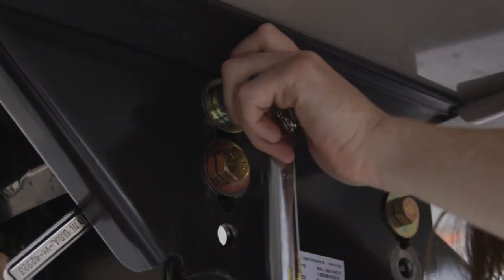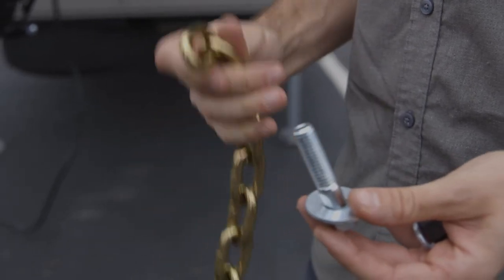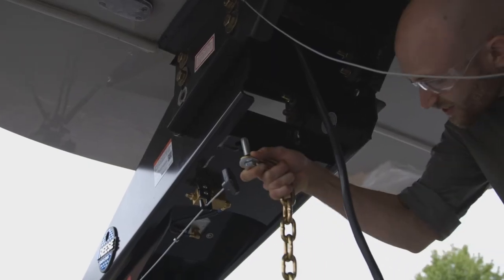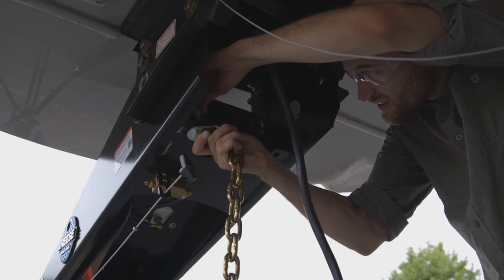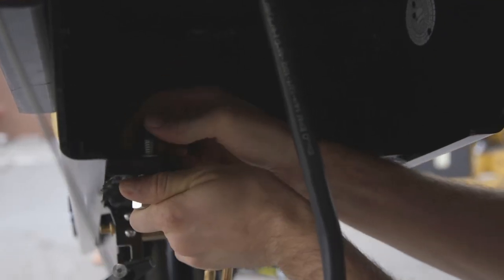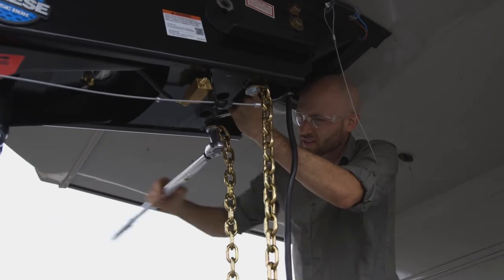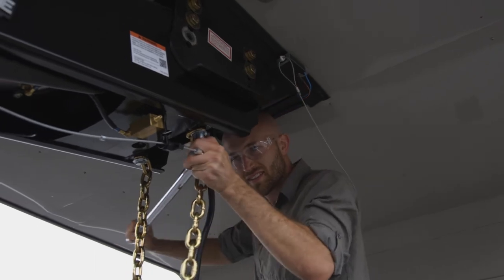Next we will install the safety chains. Slide a flat washer onto a half inch bolt, then slide the bolt through the last link on the chain. Thread the bolt through the bottom of the hole on the safety chain mounting lug. Slide a lock washer on top of the bolt and fasten it with a half inch nut. Once all the hardware is in place, tighten it to 110 foot-pounds using a torque wrench.